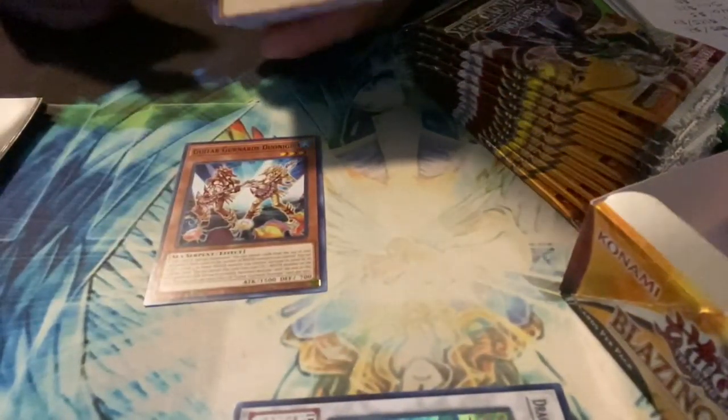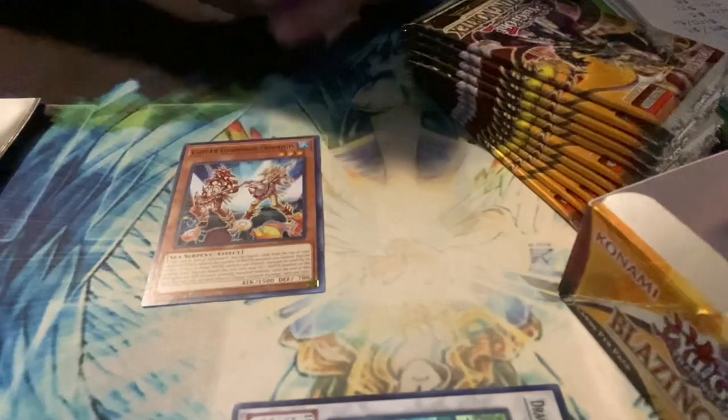I played Yu-Gi-Oh when I was younger, a lot younger actually, but I'm just now getting back into it. A lot of these cards I really don't know about.